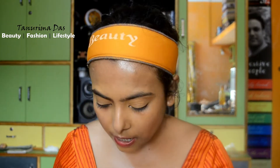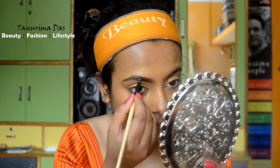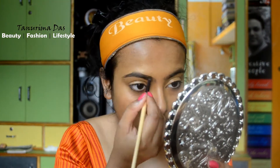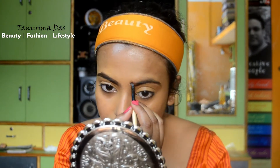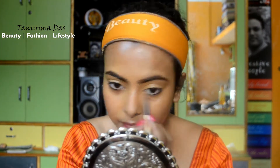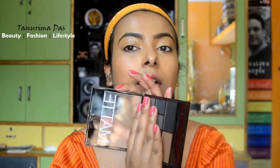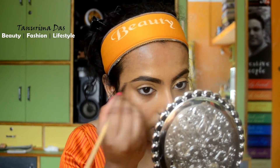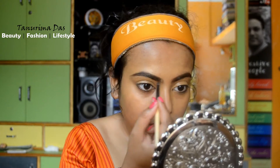Next step is to draw our eyebrows using eyebrow gel. I use eyebrow gel for a realistic look. Brown is the best shade for your eyebrows. I draw eyebrow gel from a pen and a powder.